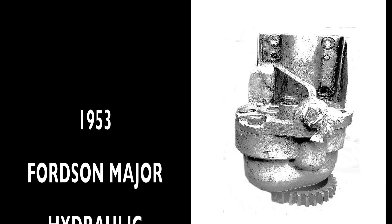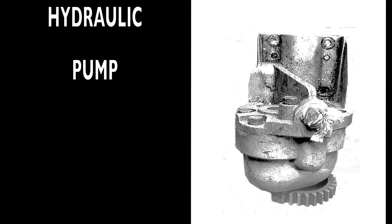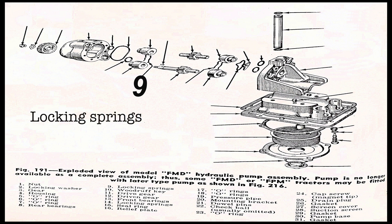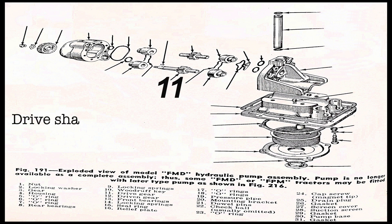Now we'll break down the pump parts for the Fordson Major diesel — this being the early style of pump. The parts are as follows: number one is a nut, number two is a locking washer, number three is a gear, number four is the housing, number five is an O-ring, number six is an O-ring, number seven is an O-ring, number eight is the rear bearings, number nine is the locking spring, number ten is a Woodruff key.